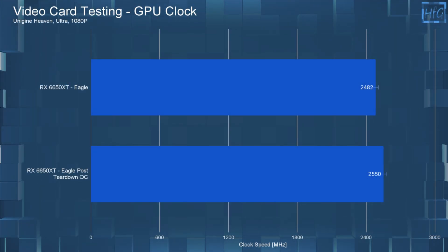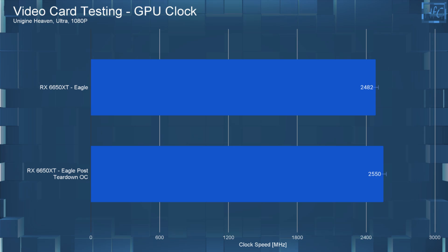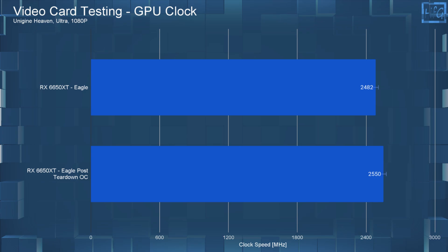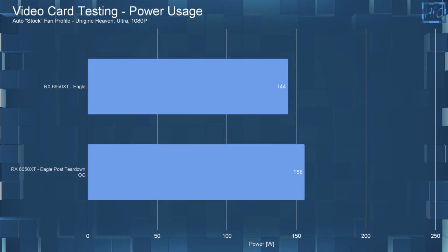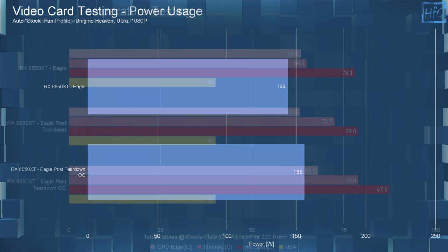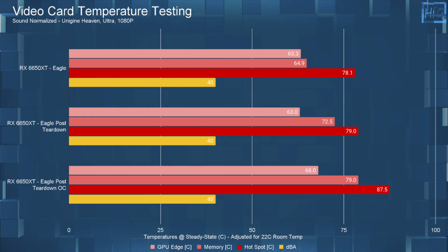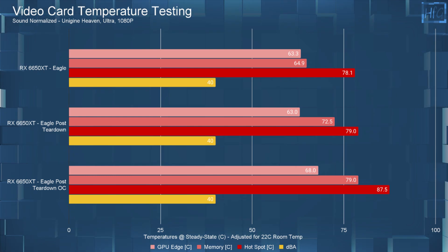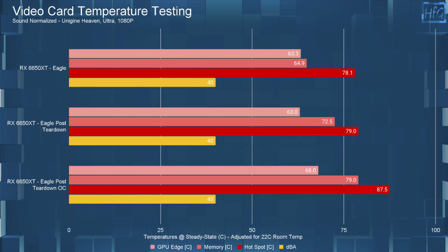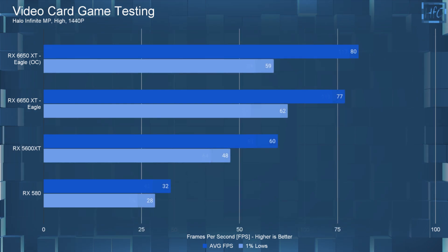Moving on to overclocking and tuning the card: I was able to get the clock speed of the Eagle up 68 MHz to 2550 MHz, as well as boosting the memory speed by 9% — from 2155 to 2370 MHz. This brought power usage up to 156 watts, with the average edge temperature going up to 68°C, the average memory temperature up to 79°C (again with the lower-quality pads), and the hotspot temperature up to 87.5°C.